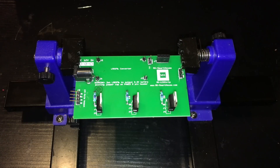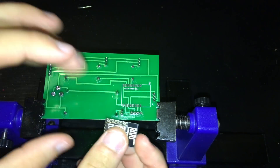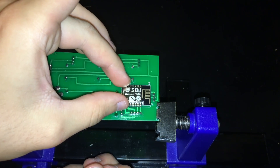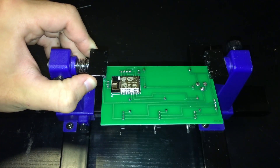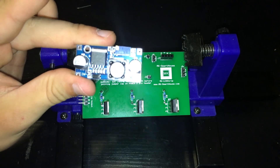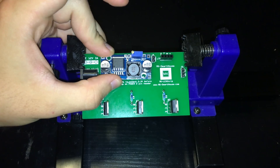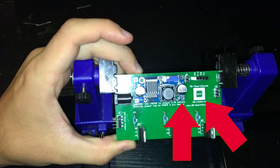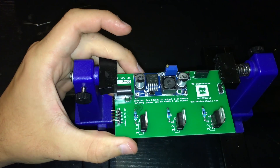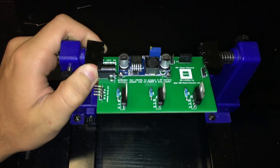Once that is soldered in, flip the PCB over and solder the ESP8266 into slot U1. I recommend putting flux on every single pad of the ESP8266 and of the circuit board before soldering it in. The last component to solder in is the buck converter. Grab it and place it on the 4 single-pin male headers, making sure the outside of the buck converter is next to the MK Smart House logo. Once nicely seated, solder the 4 corners to the pins.